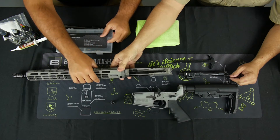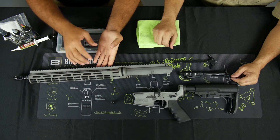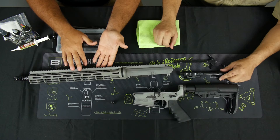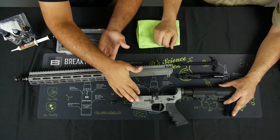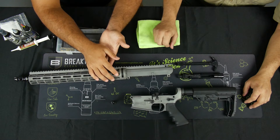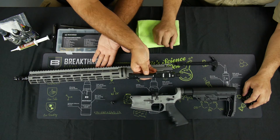We've taken it apart into three basic food groups, and that's what we're going to focus on. We're going to focus on the upper first, then the lower, and we'll go into the cleaning and maintenance on that and the bolt and carrier group.